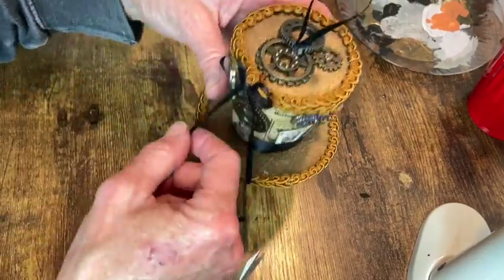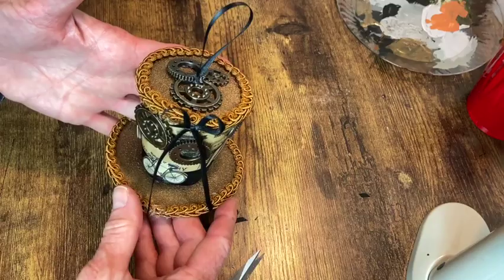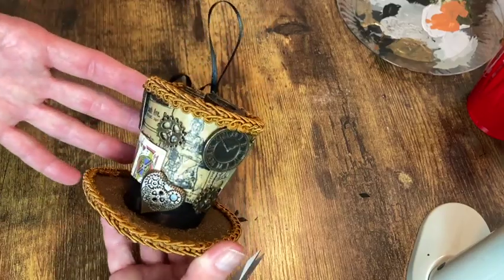And that's going to do it for the little Mad Hatter ornament. So let's take a look at how both of these steampunk ornaments turned out.